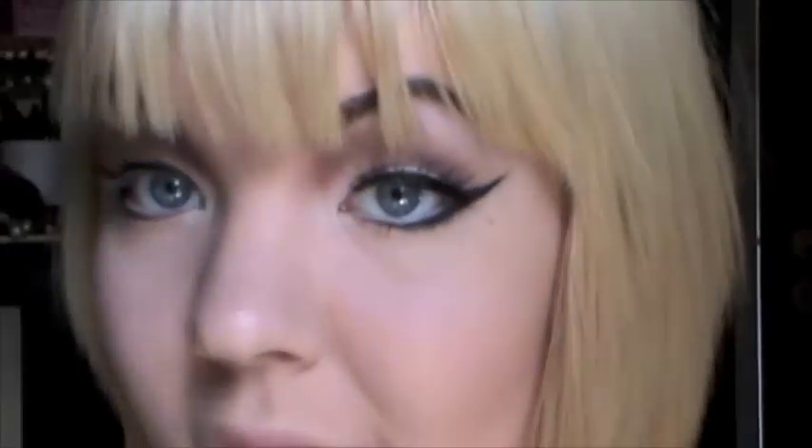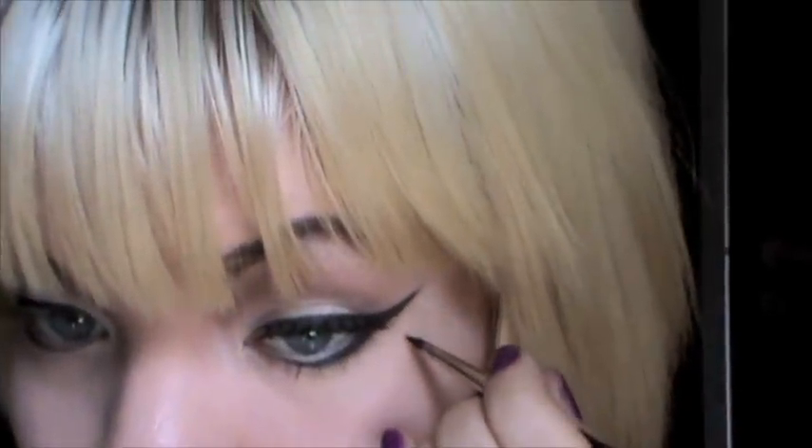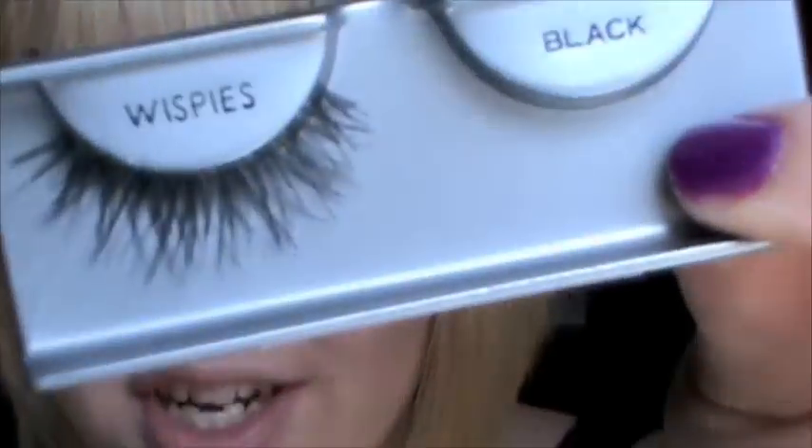So I have my eyeliner on. Now in the video, she has a little black dot right around here — a little black mole, birthmark, whatever you want to call it. I have one right there, so I'm just going to draw a little dot on top of that with eyeliner. So now I'm just going to apply some mascara and lashes — these are Art gel wispies — and I will be right back.